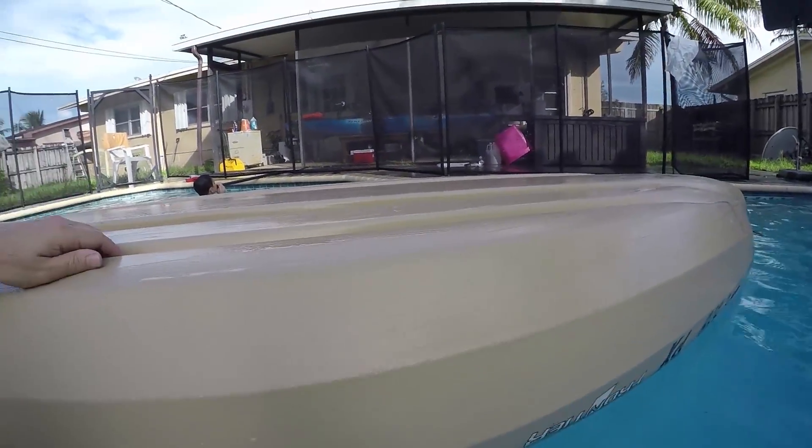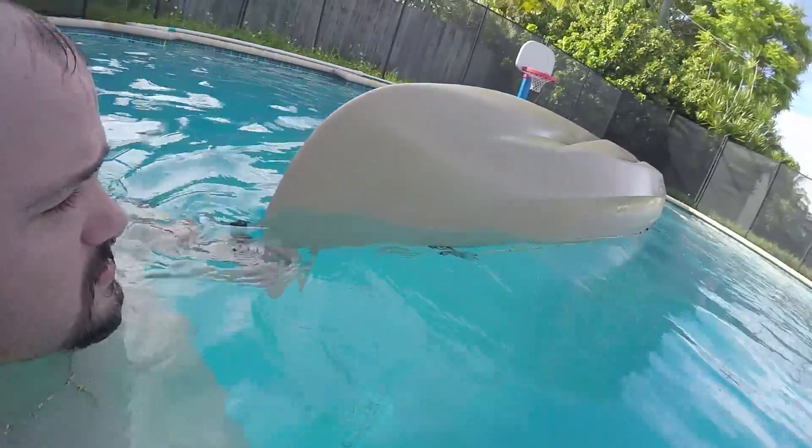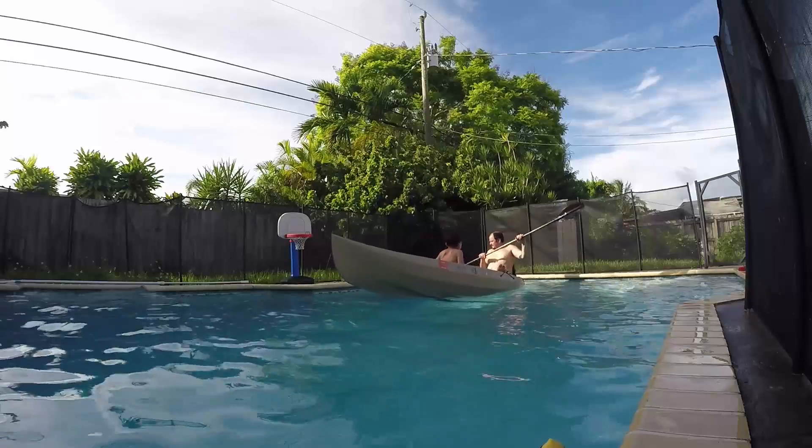This kayak, for being 42 inches wide, is very, very fast when you start going. I wish I had space in my pool to show you how fast it goes. Maybe I could just do a little test — let's test the speed!